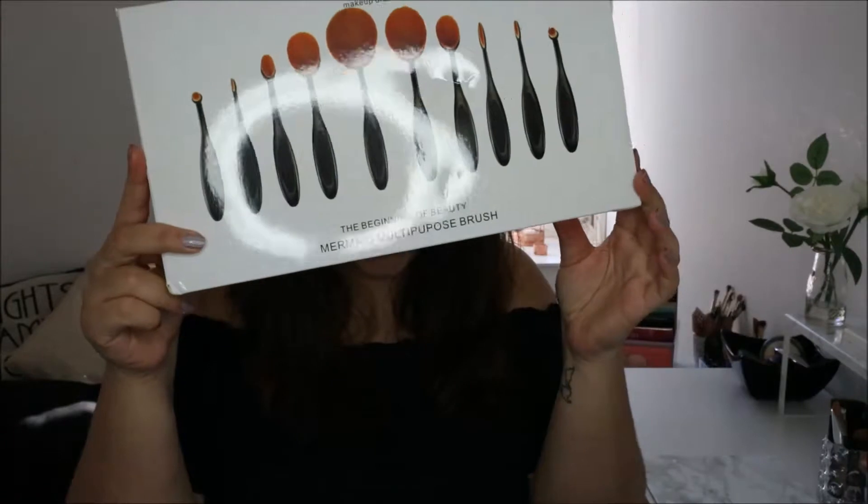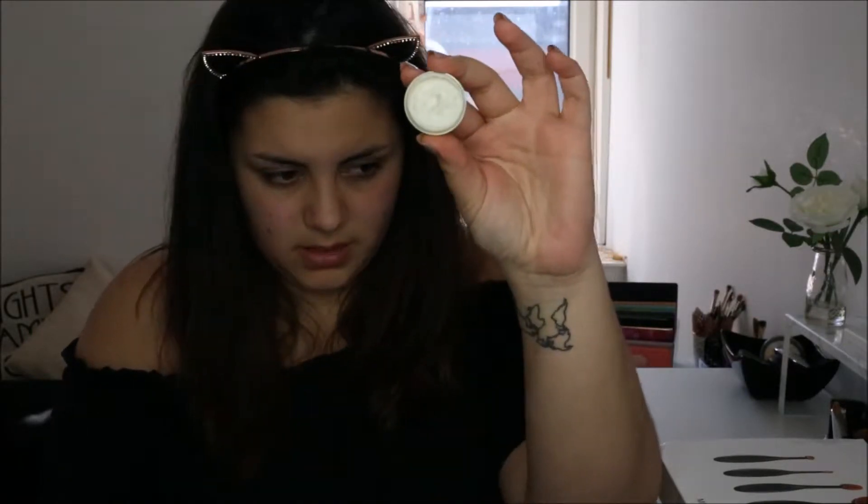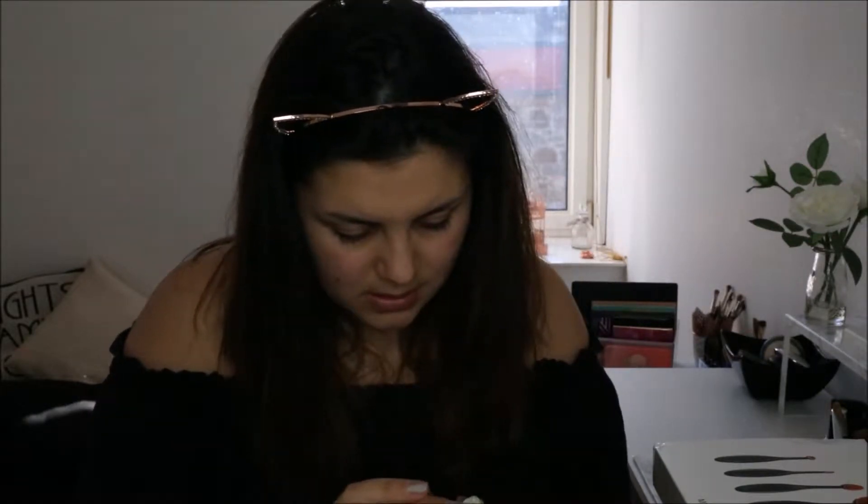I also got a new makeup brush set and I'm going to use a couple of them. I'm going to start by putting on this NuGG lip mask — it was about £9 on Beauty Bay. You get quite a lot in it; it's just a white cream. I'm going to put a little bit on my lips. It says you're meant to leave it on for 20 minutes and then wipe off the excess.